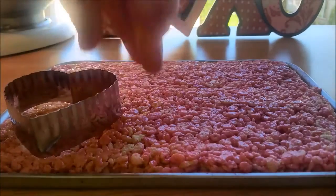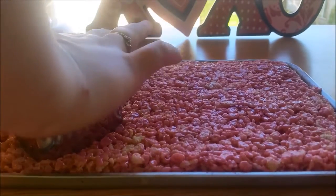You will need two heart-shaped cookie cutters. Use the large one to cut out some hearts out of the rice krispies.